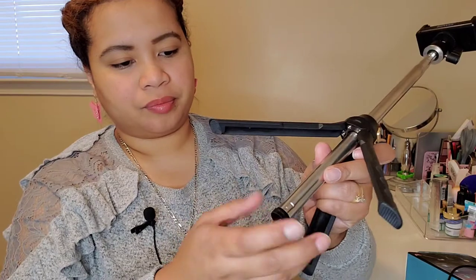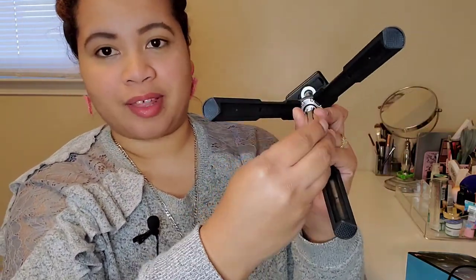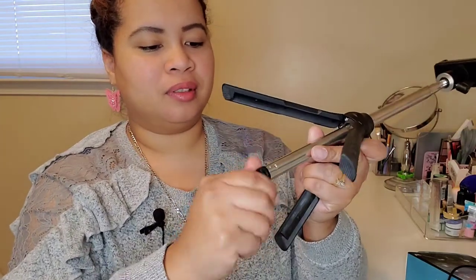The only thing that bothers me is I can't make use of the remote feature, but it's okay — I can do everything manually. The main thing is I have stability for my phone, so I won't get wobbly images or shaky footage. I don't constantly have to hold my phone up in public. I don't normally like selfie sticks, but this is fitting my needs right now. It was affordable — I'd give it four out of five stars; the only issue was the shipping.